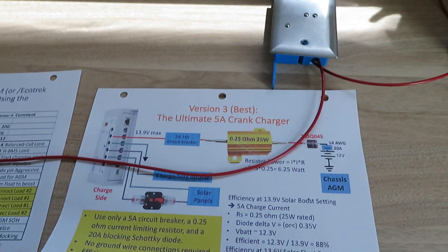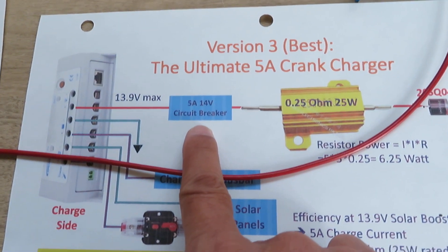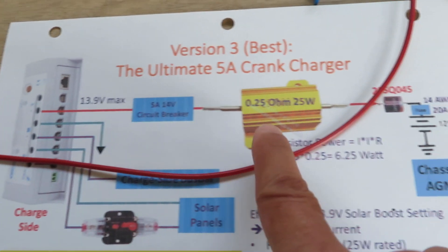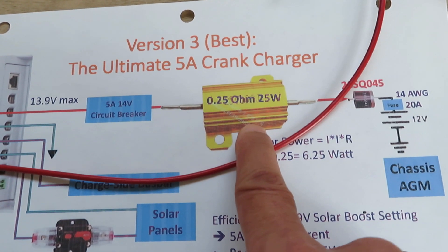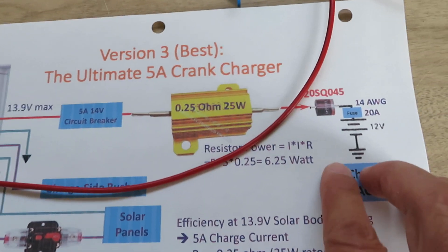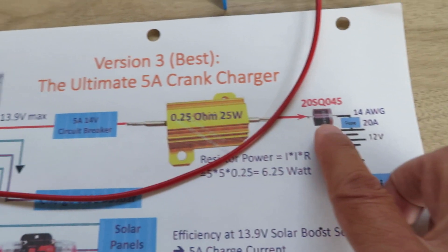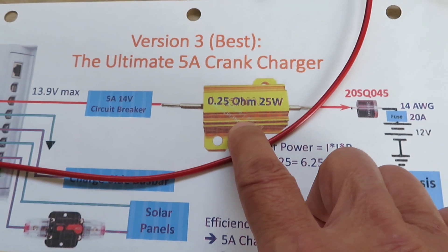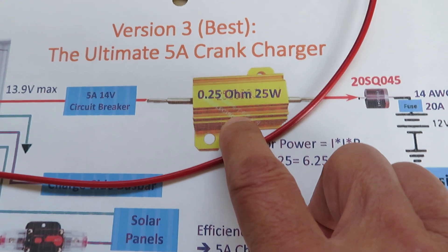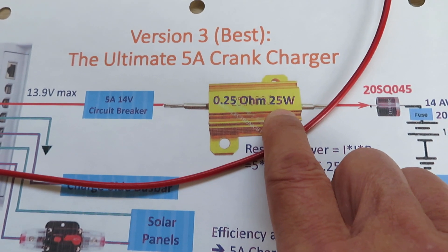Version 3 of the crank charger is very simple. All we need is a 5-amp automatic-reset circuit breaker, a 0.25-ohm 25-watt resistor, and a 20-amp diode. By the way, this resistor is sometimes difficult to find, so 0.22 or 0.25 ohm is fine, and if you want to go with a 50-watt resistor that's okay too.